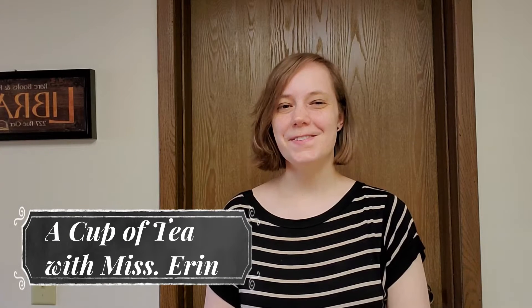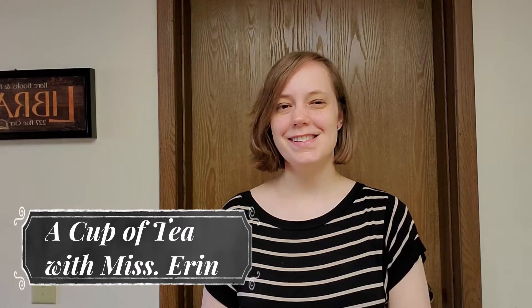Hi, this is Erin from Bridgeville and Southfield Township Libraries. Today I'm going to show you how to make matcha green tea. This will also be available as a take and make kit from the libraries, so be sure to check that out while supplies last. Let's see what we'll need for this activity.